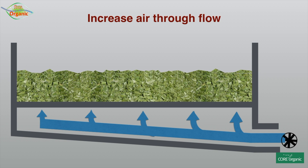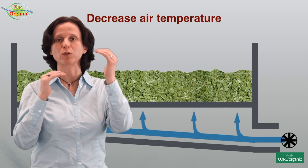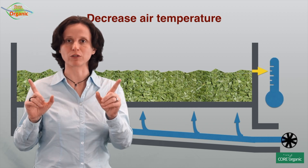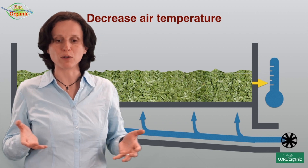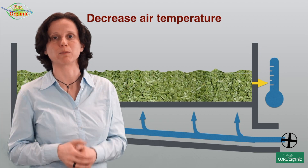The other option — if your fan is already running at maximum capacity — is to lower the air temperature to decrease the evaporation from your bulk, and therefore make sure there is again enough air to transport the water out of the bulk.